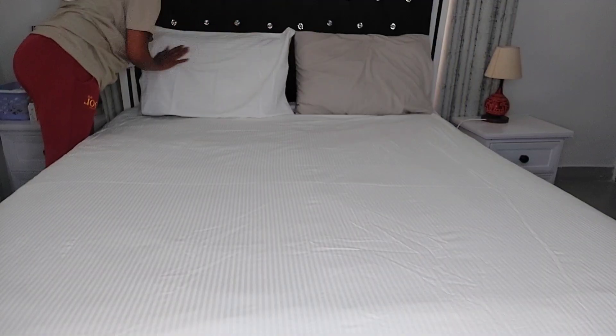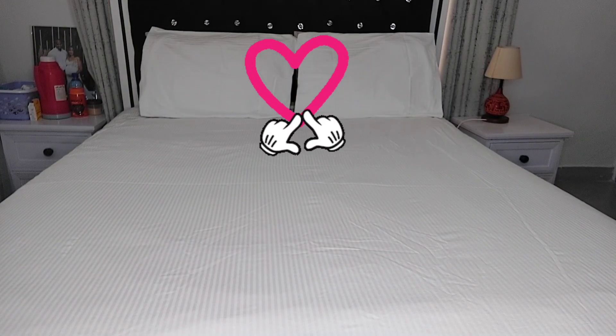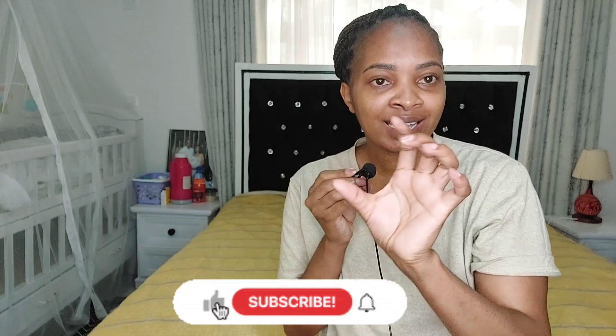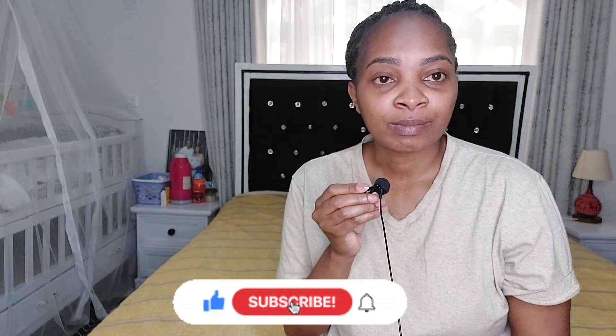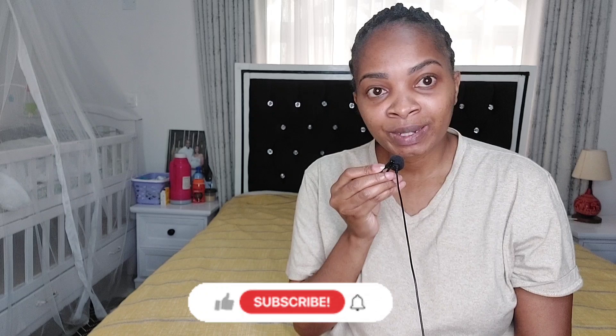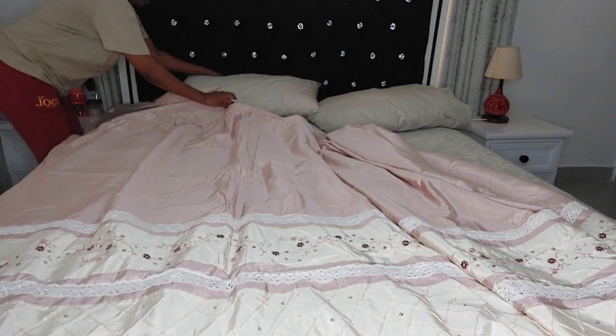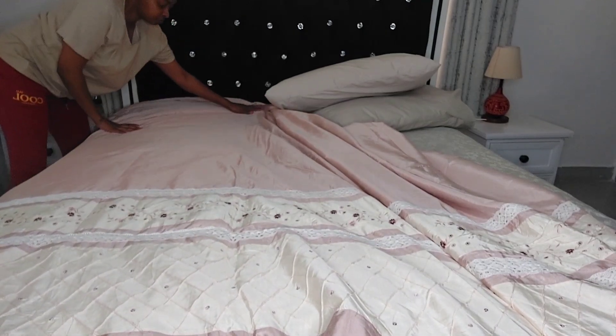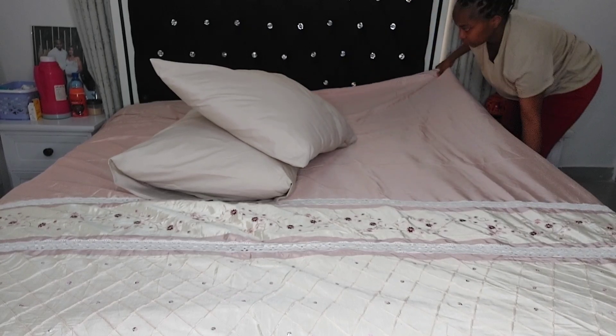I know somebody is still watching this video up to this far and they have not subscribed. If you've not subscribed, please subscribe — there's a red button down here, just hit it and subscribe to my channel. Also like this video so that it can reach many people and help me build my community. Comment and let me know which is your favorite duvet cover.